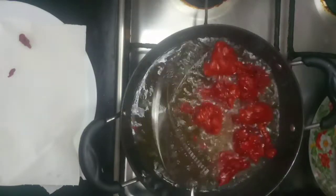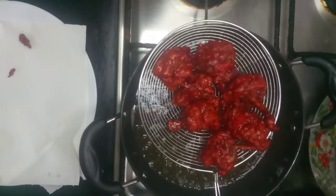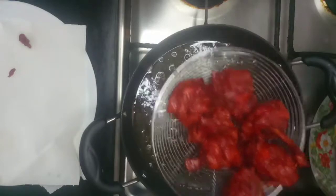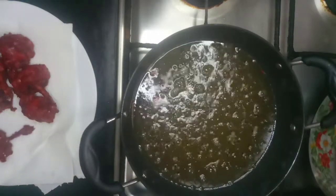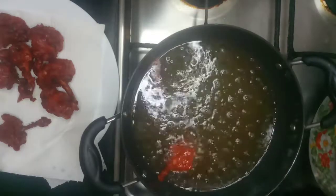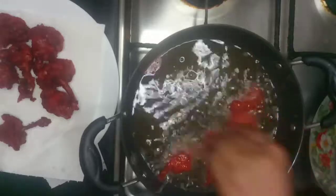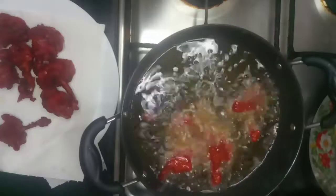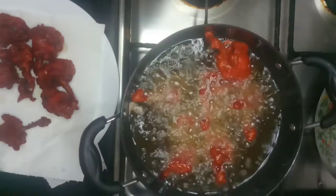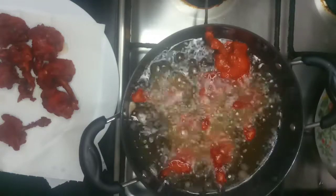Once the chicken has got a little brown, take it off the fire. Don't make it too brown — just this brown is enough. Drain it on a tissue paper. Now I'll fry the next batch. Gently drop them in and fry them the same way as before. If there is extra masala, you can keep it aside and use it for any other chicken curry you're making.